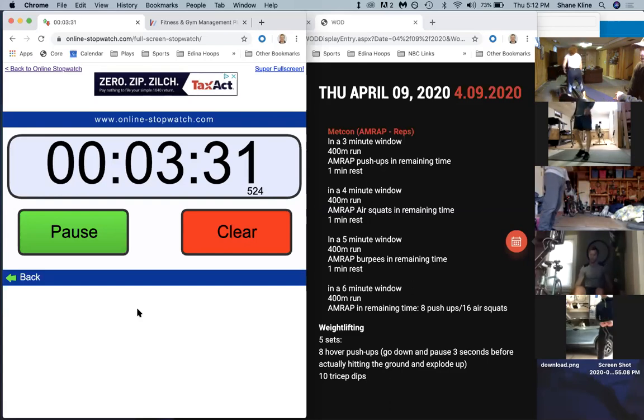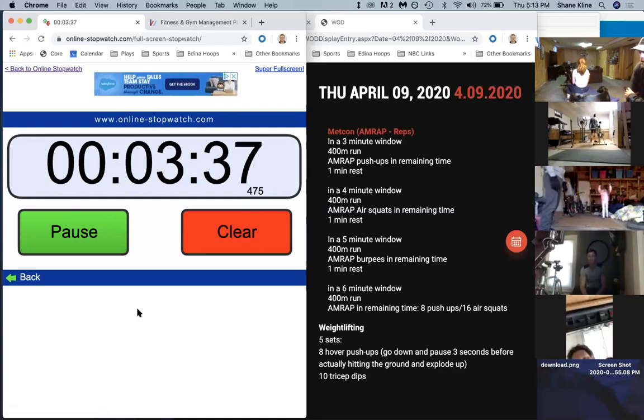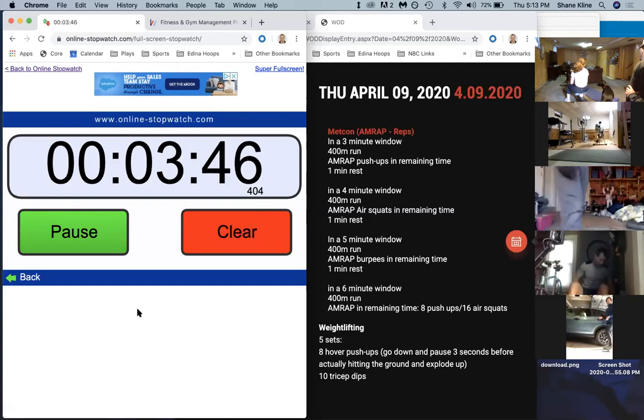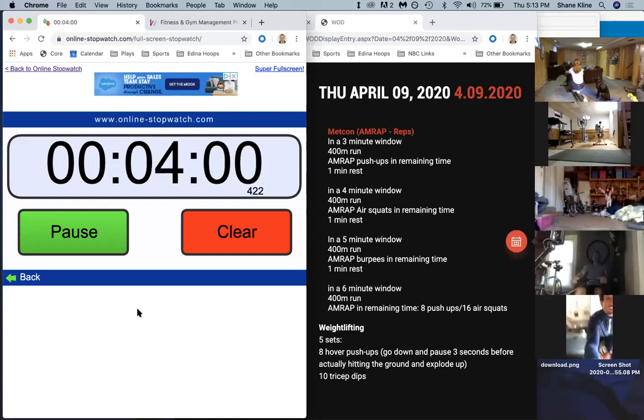Alex is breathing heavy - yeah. Thirty seconds left in your rest - try to get your breath down and under control. Fifteen seconds. Ten - remember, four minutes this time, going to eight minutes. Here we go - in five, four, three, two, one, and go!